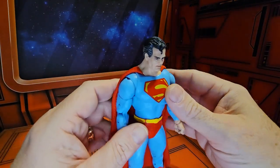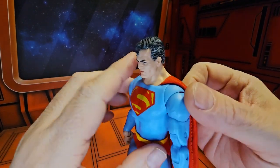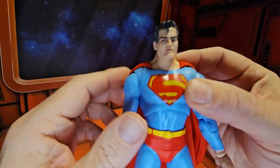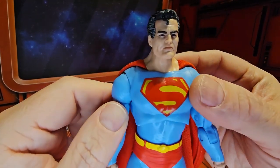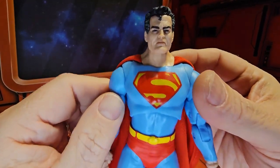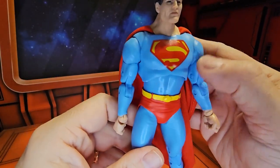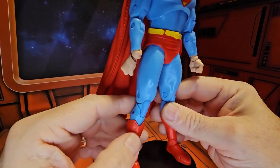Now this figure definitely has the older look of a Superman. This face sculpt is a little bit different, definitely an older-looking Superman. We have the old Superman S here, and this light blue we've seen before in Superman figures.